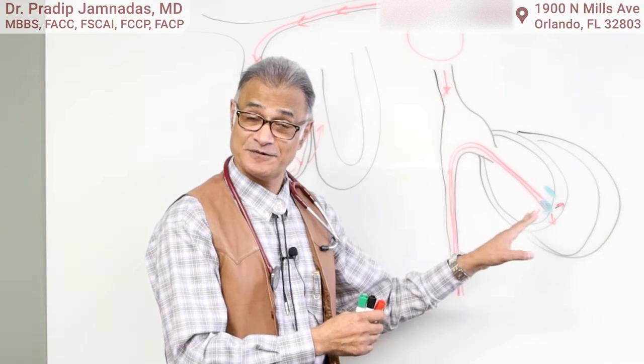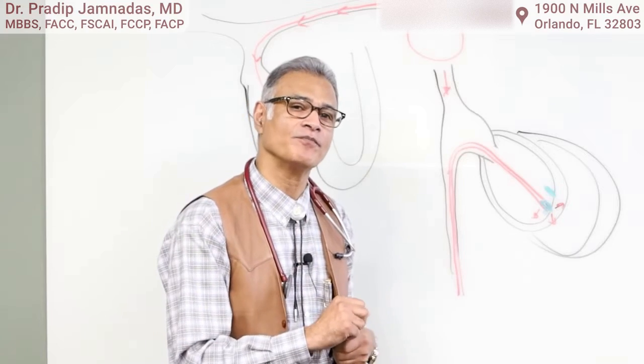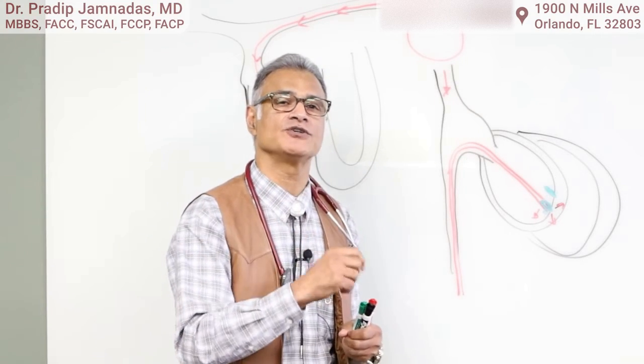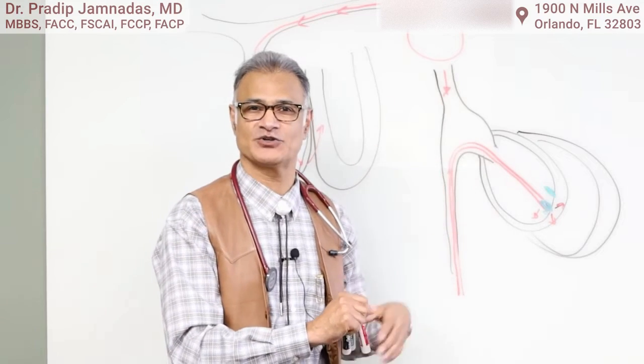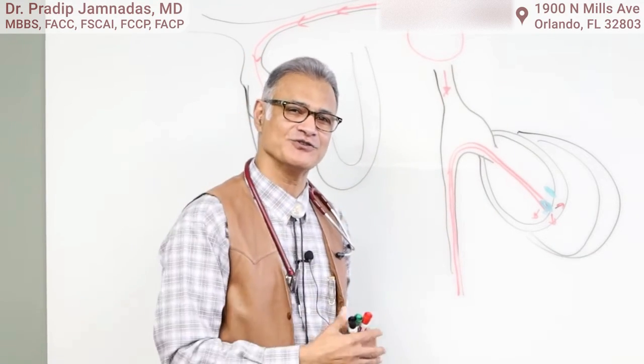This is not a defibrillator — we'll talk about that on another occasion. I hope you found this helpful. If you are told that you're going to get a leadless pacemaker, this is what it's all about. Give me a thumbs up and look for our other videos. Thank you.